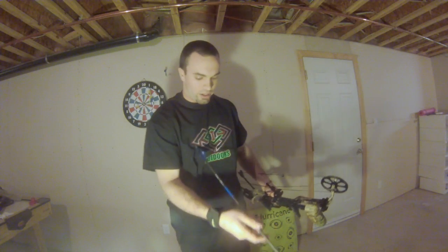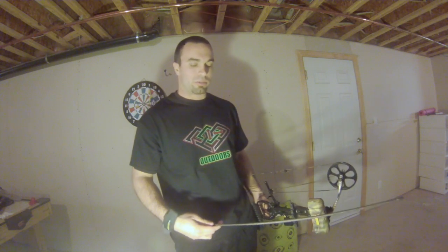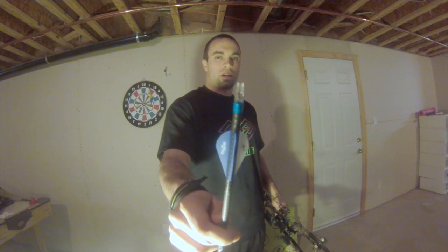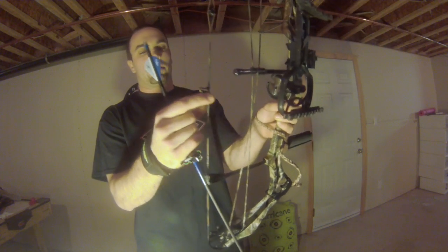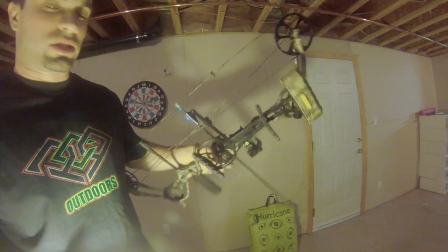First off, grab your arrow. I use an Easton carbon arrow — I love them. I've never had any problems with them with blazer vanes. They're a little pricey, but it all comes together. So the first thing you do is take the nock — this thing's called the nock — and you're going to slide it in so that the nock clicks right through your arrow rest. Wherever your bow goes, this arrow should go.